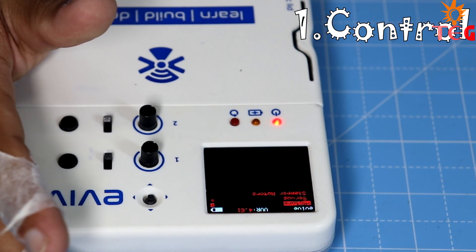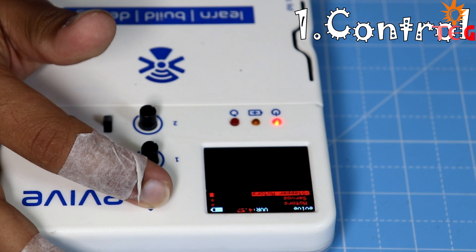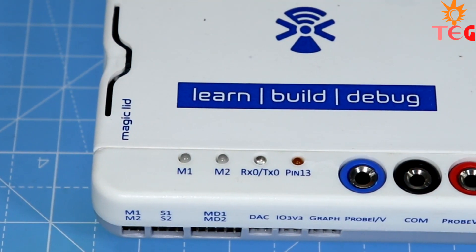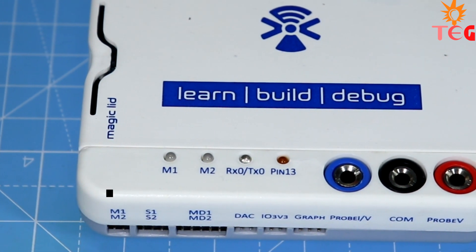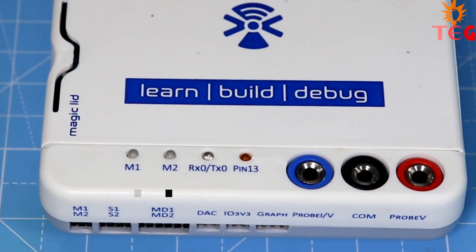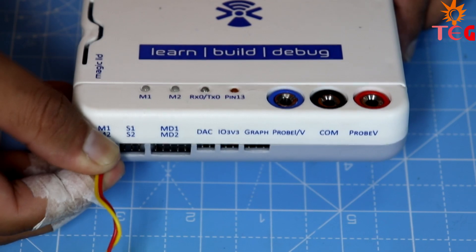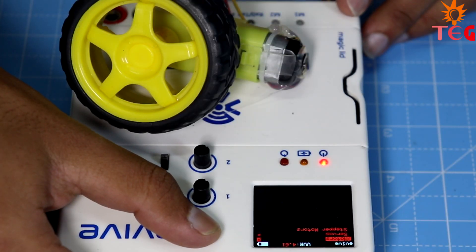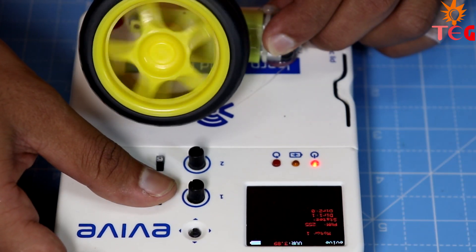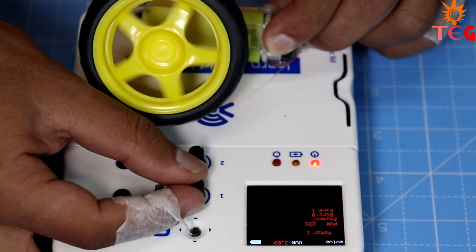Under the control section, you have the option to control DC, servo, and stepper motors — up to two motors at a time. Let's try to control a DC motor. At the bottom of the Evive, you can find DC motor output pins, servo motor output pins, and motor driver output pins. After connecting a DC motor to the M1 port, select Motor 1 from the options. Now you can control the direction of the motor using the switch and the speed using this potentiometer.